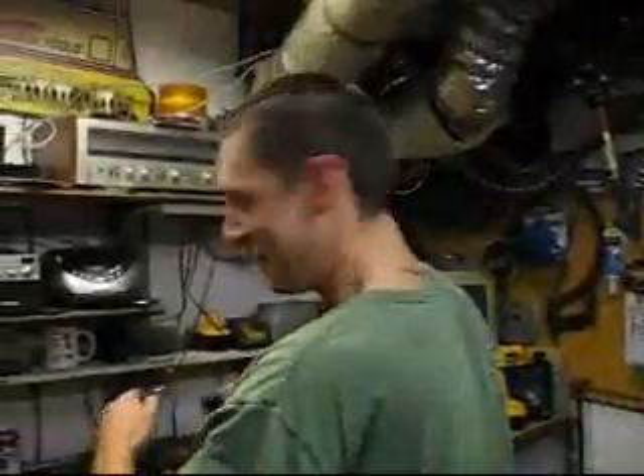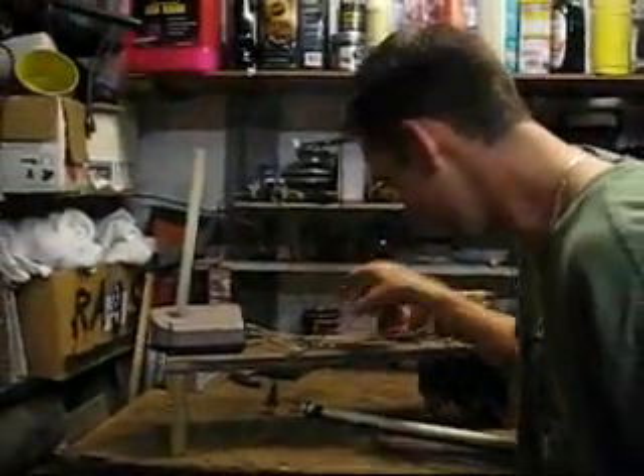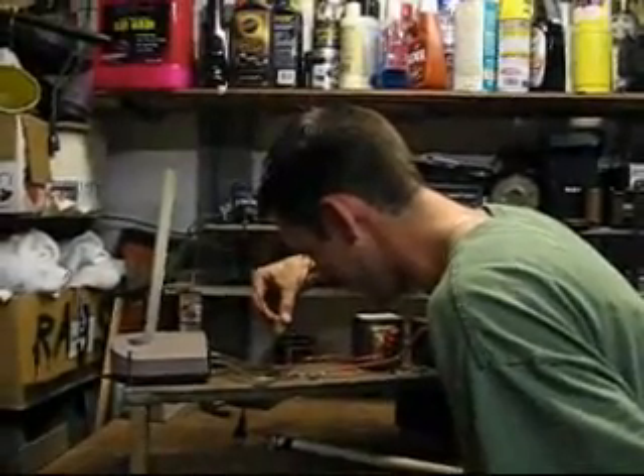Got it on there? Let's do it. It keeps falling out — hang on a second, let me put it back in there. Make sure it's unplugged before you do this, otherwise you might get electrocuted.